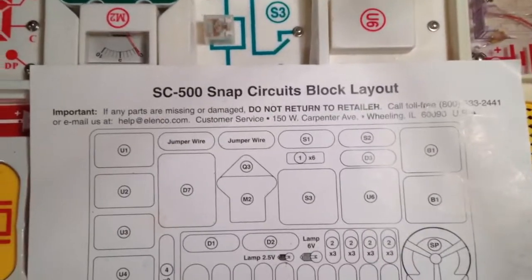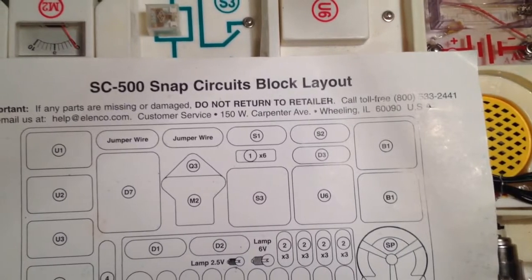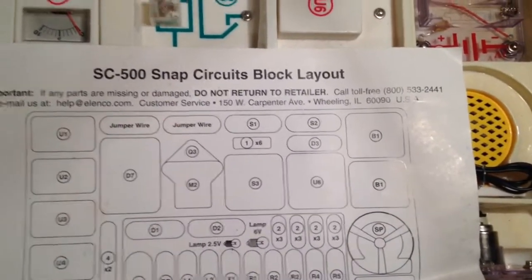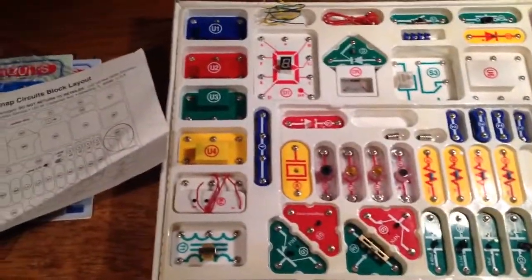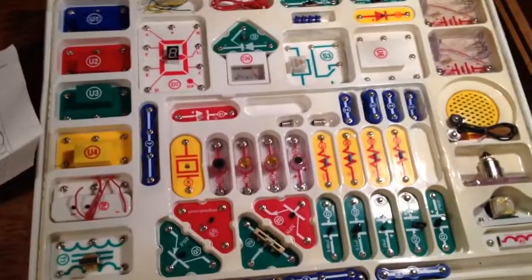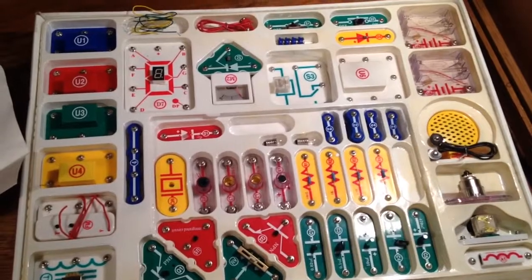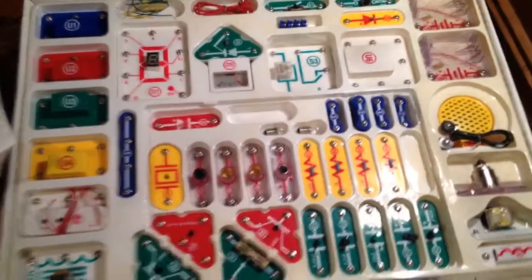I've dealt with Elenco before. There's a phone number or email address that will be on the kit, and I bet if you just emailed them saying you're missing certain parts and asked to buy replacements, from my experience these companies will just put them in the mail to you for free. I'm not saying they definitely will, because I don't speak for them, but that's been my experience.